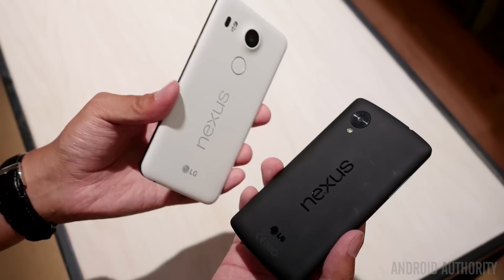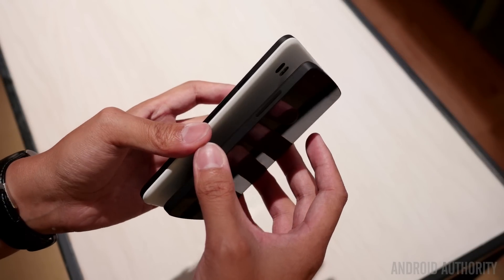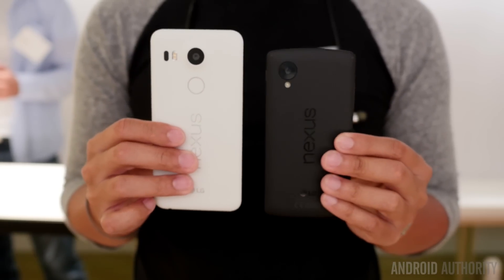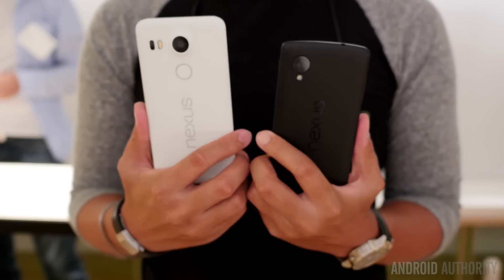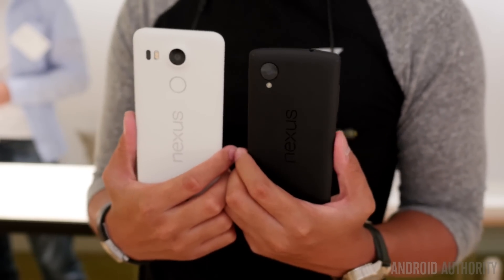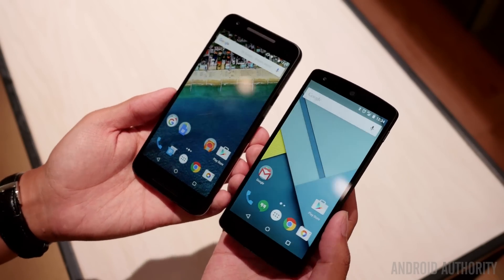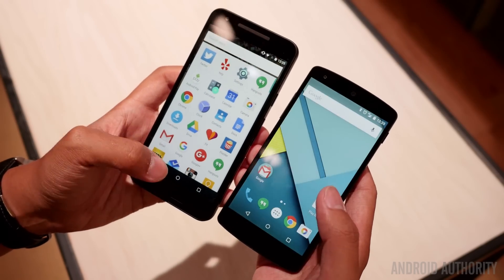We still have the plastic design here with a bit of a separation in the panels. That very little bit of a lip on the back is something that returns from the original Nexus 5, but really what we love the most about it so far is that it is very easy to handle. 5.2 inches in the screen is what you get for the 5X, which makes it just a little bit larger than the original Nexus 5, but that's quite alright compared to the Nexus 6 and Nexus 6P. It's a very accessible handling experience.